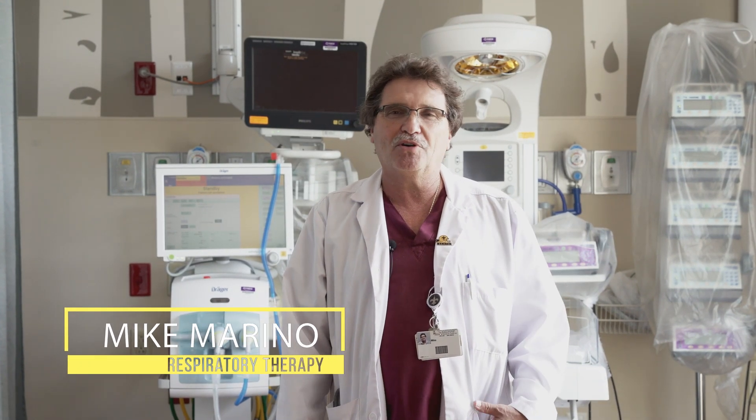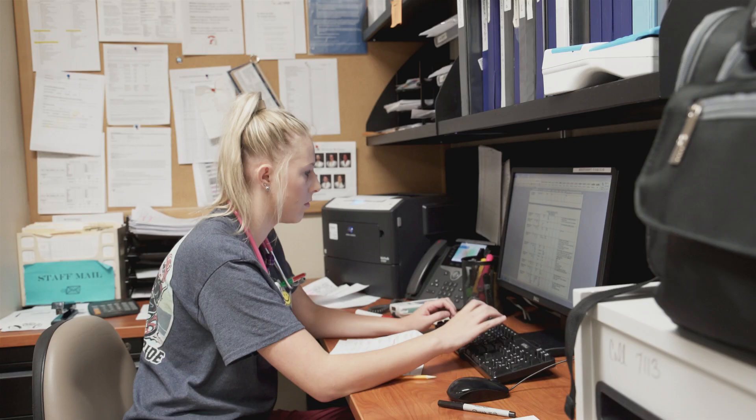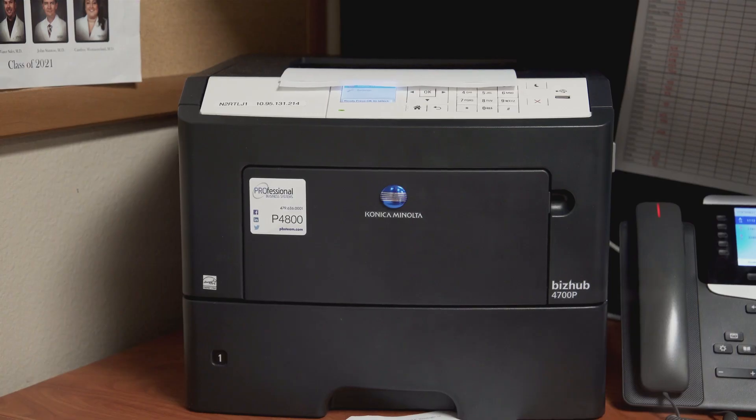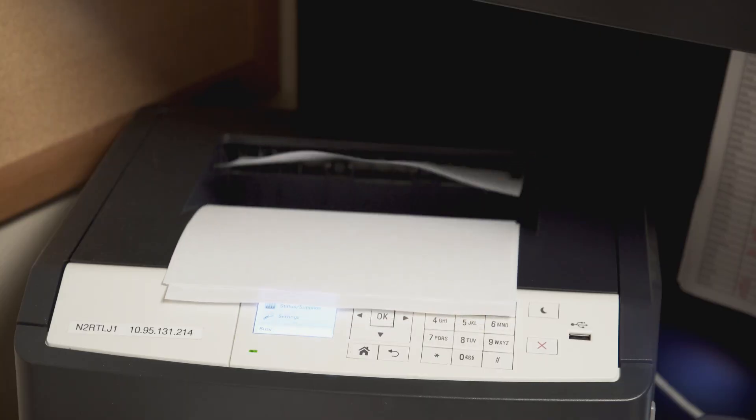My name is Michael Moreno. I'm the coordinator for respiratory therapy. The idea we wanted to bring to the Shark Tank team to try to improve the flow of our care was the idea of not having paper requisitions for all of our orders. Like everybody else, we're experiencing growth and requests for services, and we wanted to improve the time to see our patients and decrease some of the redundant work.